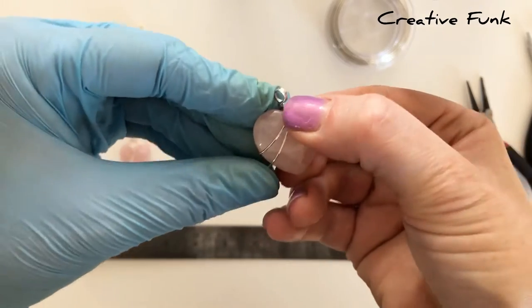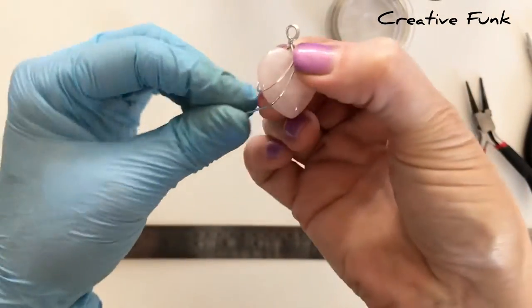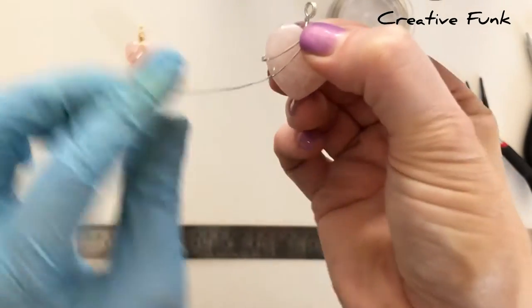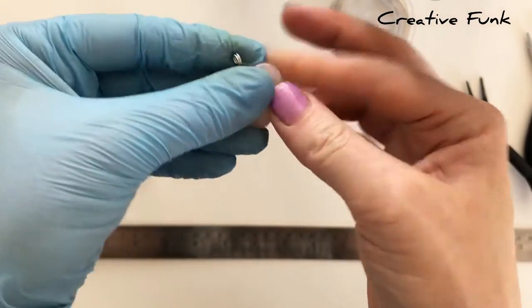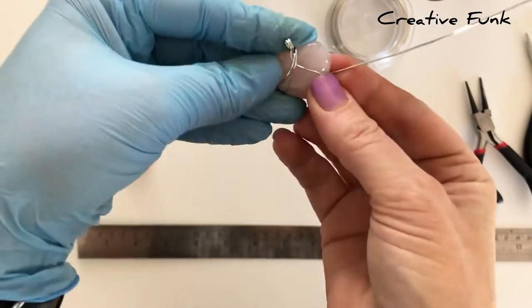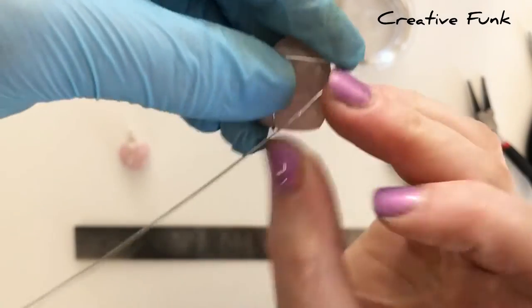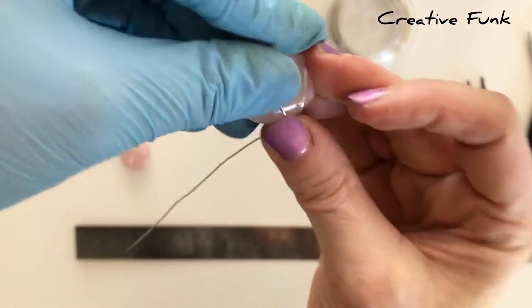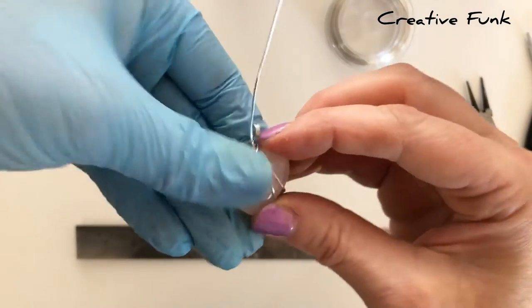Now start doing the middle layers. Come down a bit closer towards the bottom of the heart and push the wire around the back, but this time instead of going up to the top, go across the crystal at the back. You can see it's just bent across, and then when it comes around the front, take it back up to the top again in the middle.